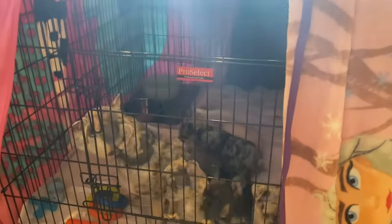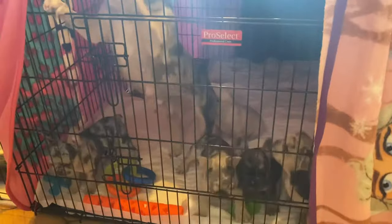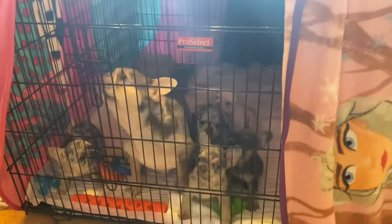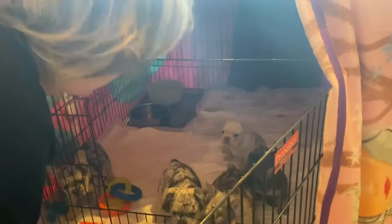So we're going to do some puppy shots here. These guys are getting their six-week shots and there's five of them to be done, but we're not going to do all five. We're just going to do one of them so you can see what's going on. So we're going to take one of the puppies and go through the whole process of how we do that.